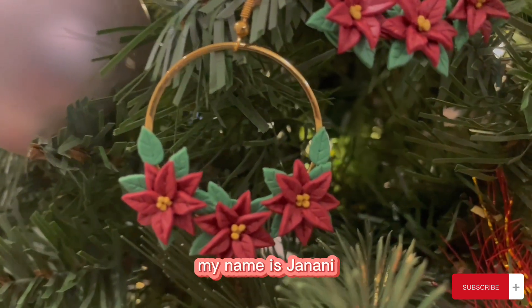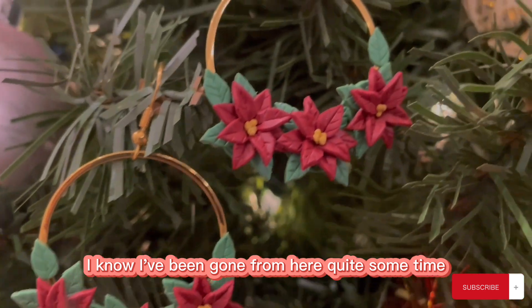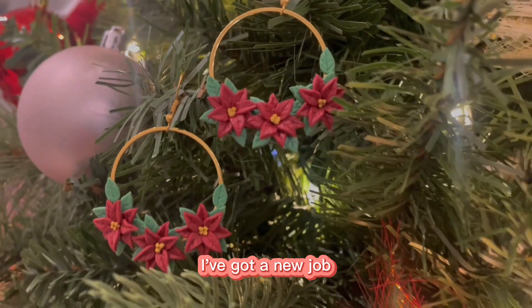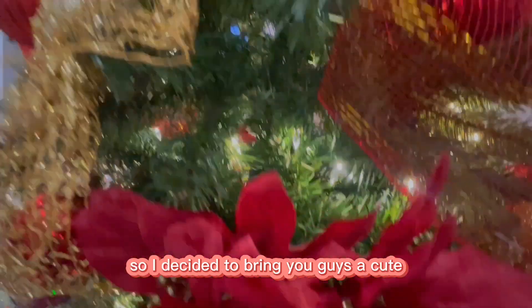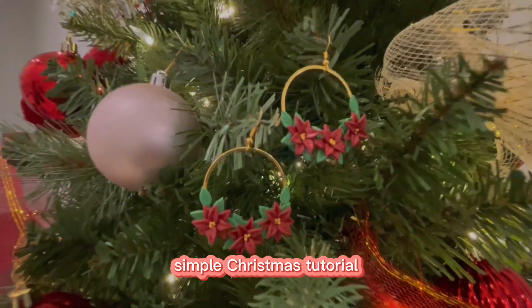Hi, welcome to my channel. My name is Janani. I know I've been gone from here quite some time — I miss it so much. I've got a new job, so I have plenty of time to create content. I decided to bring you guys a cute, simple Christmas tutorial.